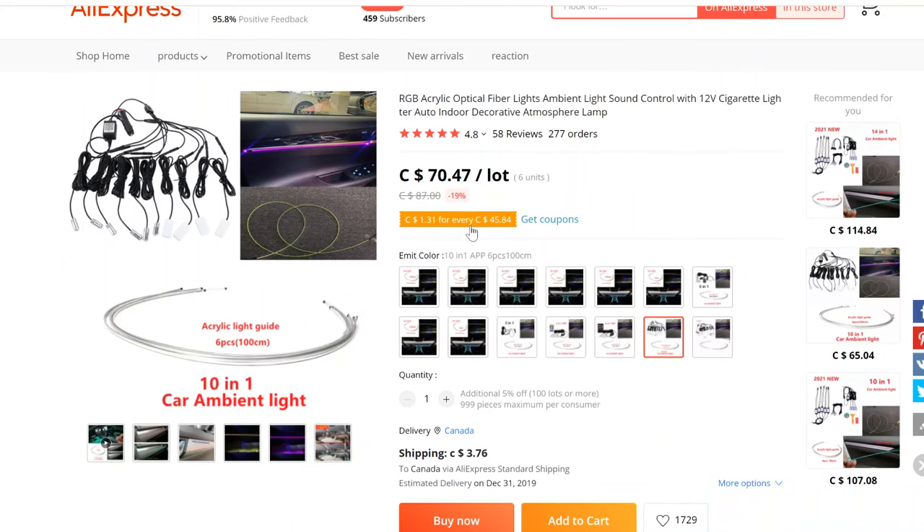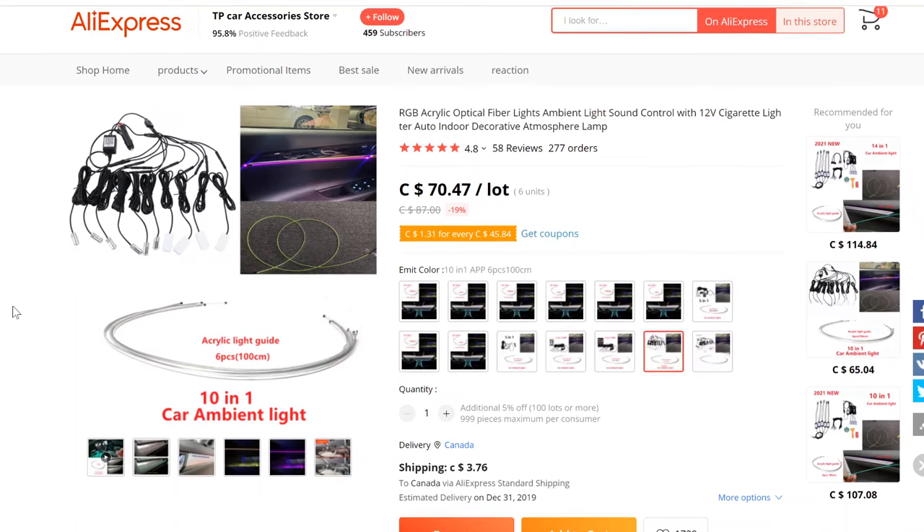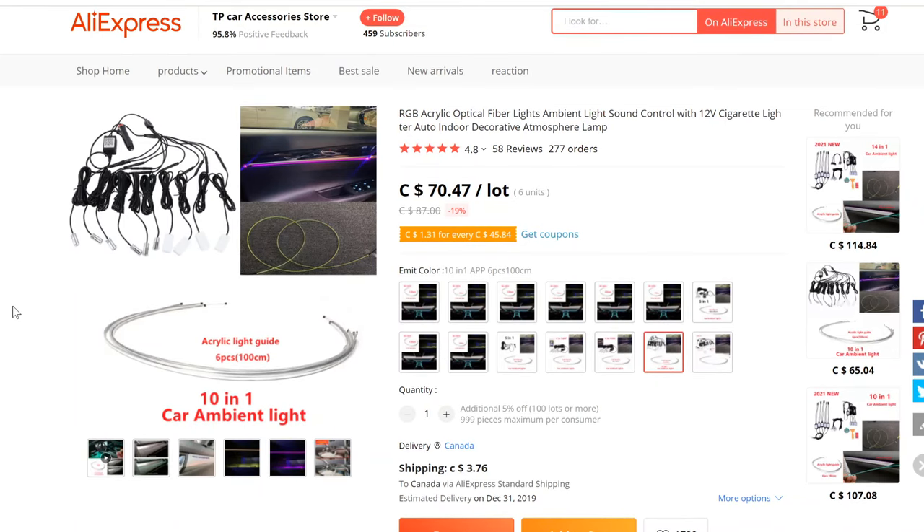As you can see on my screen, this is the product — it's the acrylic optic fiber lights on AliExpress. They are RGB, and I'm going to go into a little more detail as to why this is a better option than the last one. Let's just get right into it.